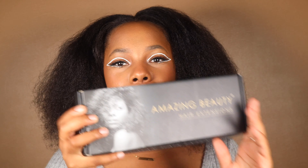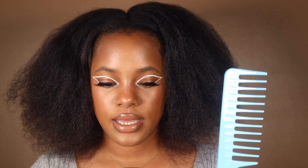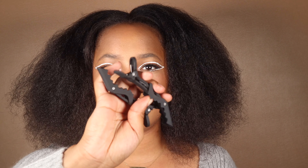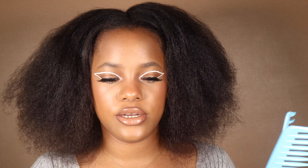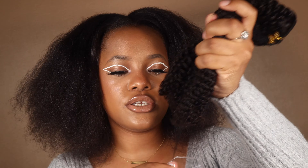Hey guys, welcome back to my channel, it's girl Jay. Today I'm going to be reviewing some curly clip-ins from Amazing Beauty Hair. I got two boxes, and in both boxes I received extra clips for the clippings just in case you want to cut and resize them. I got two detangling combs, one in each box, and two alligator clips — which are very convenient, guys. Invest in some from the beauty supply store. I received two bags of curly clip-ins and I'm going to show you how it looks.